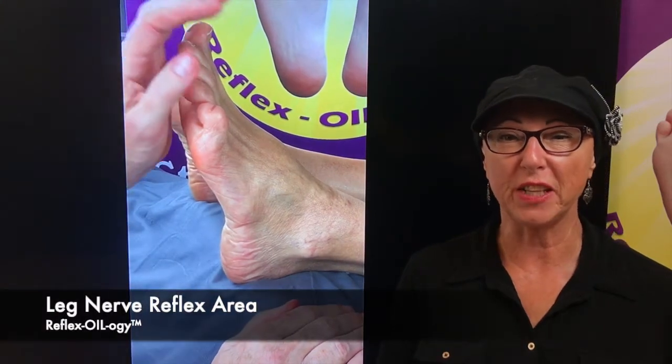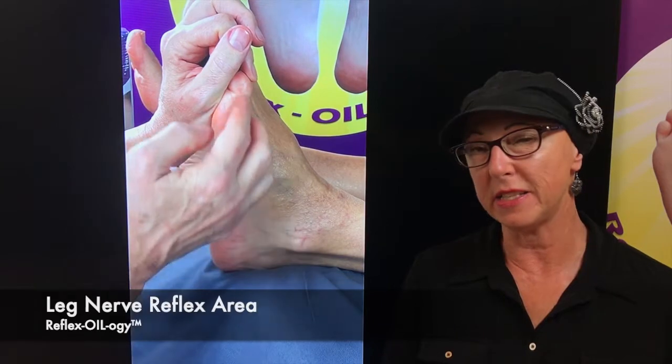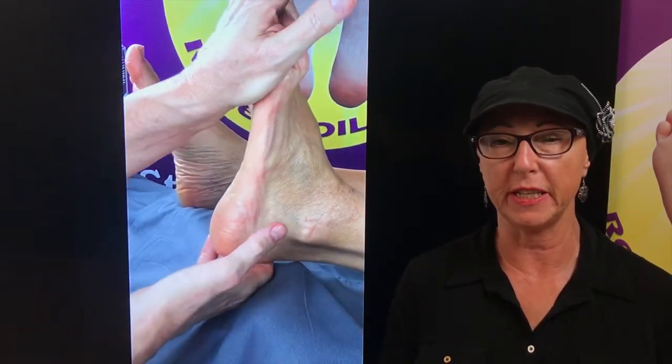All right, let's work the nerves of the leg. Now you have of course the sciatic, you have the femoral, you have the tibialis, the peroneal — you have a lot of different nerves coming through this area.